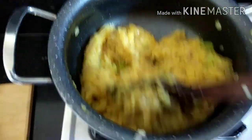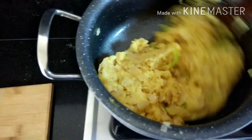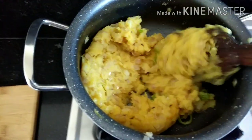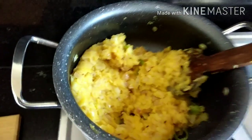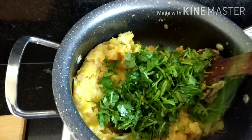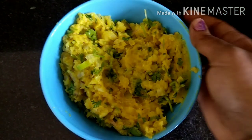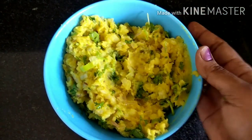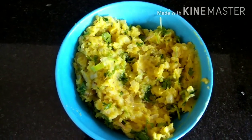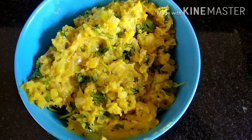Add the 2 ingredients. Add the sauce in the pan. Let's put the masala toast in the middle.